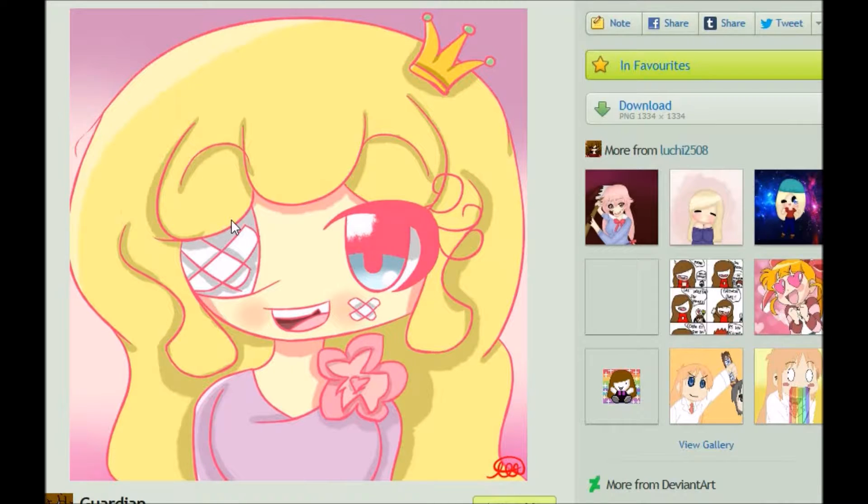I chose this particular piece to talk about because of its aesthetic nature. I really enjoy looking at the colors in this, and I really enjoy the shading as well. I think overall it was a good representation of the quality of the artist's work. I honestly wouldn't have anything to criticize about this. I appreciate that the artist always puts a background in their work — that's really important, especially in digital artwork.